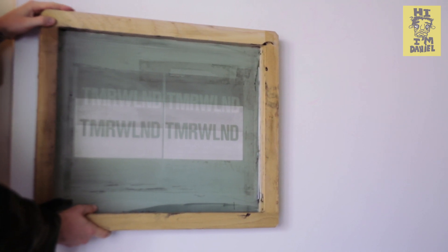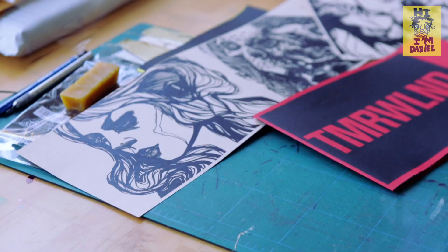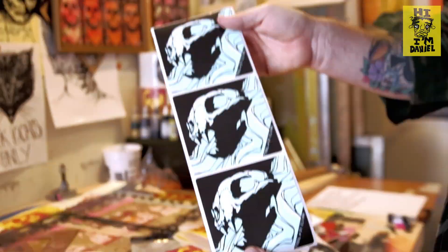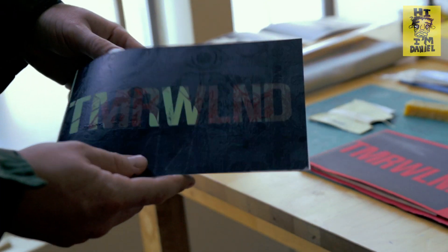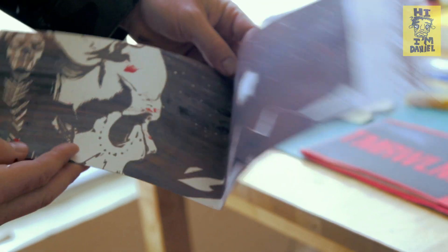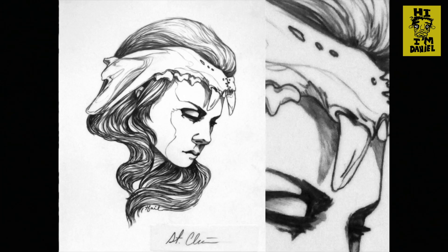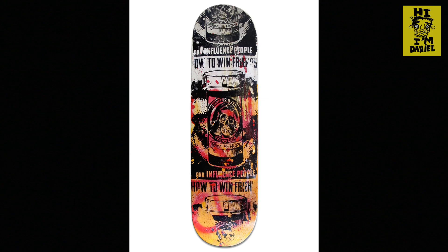Tomorrowland is a zine published in Los Angeles, done by Hannibuth and Tina St. Clair, also known as Teafail. It's a handmade run of 25 zines per issue, featuring all the drawings compiled that we do in a month — all original content.